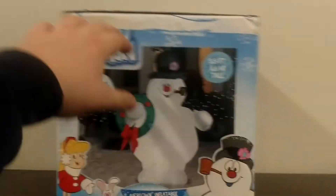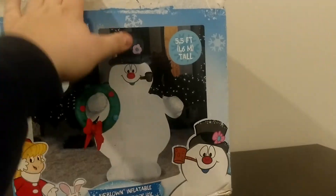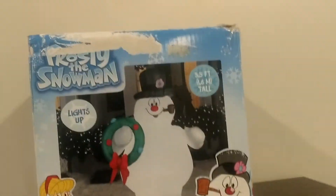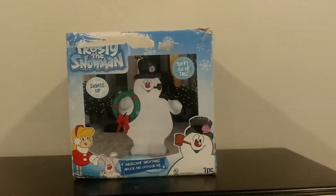The box is in rough shape, only because there's a ton of tape on it. I tried to rip all the tape off, especially because my address information was up there and I didn't really want to show it. That's why there are a lot of rips in the cardboard. Anyway, I'm going to pause the video here, we'll take it out of the box and inflate it, so we'll be right back.